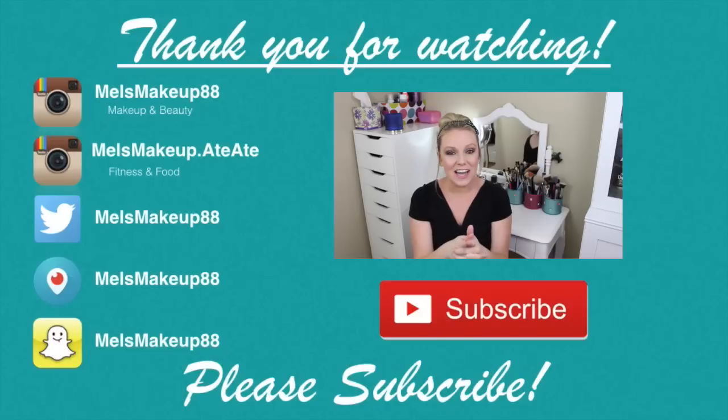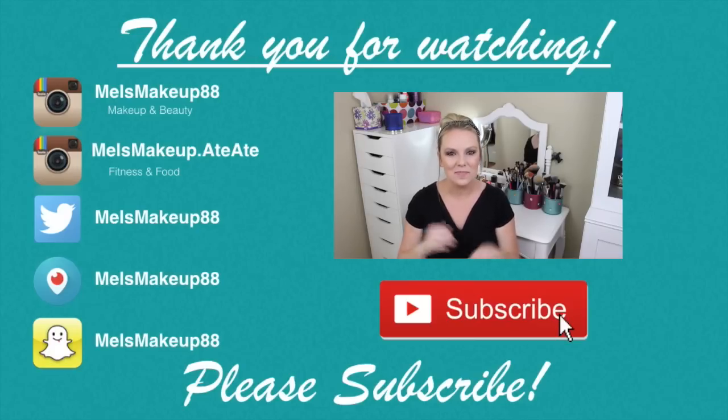Those are my top 5 primers! Let me know down below what your favorite primers are — eye primers, face primers, lip primers, there are even eyelash primers — let me know so I can check them out and try them because I am up for everything. Make sure you check out Valerie's version of her favorite primers, I will link it down below. Thank you so much for watching, and I'll talk to you next time. Bye!